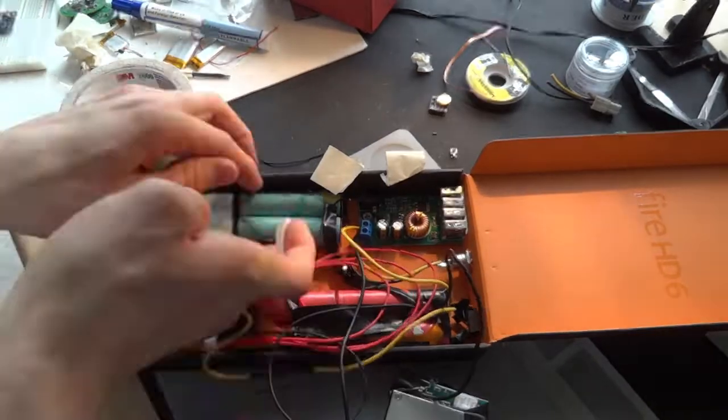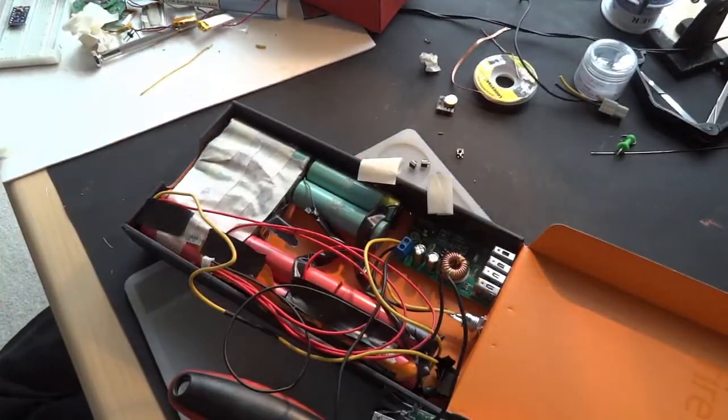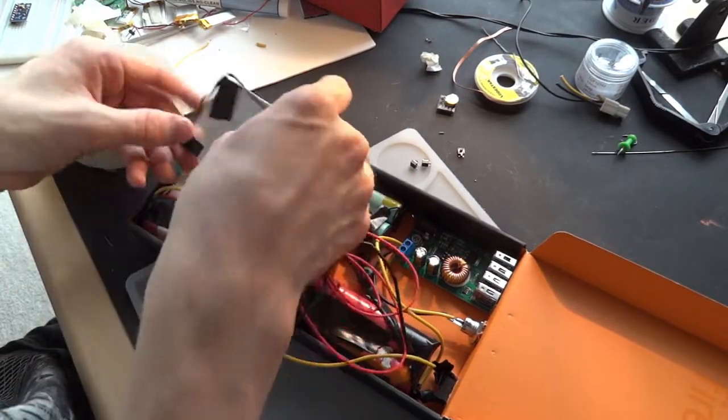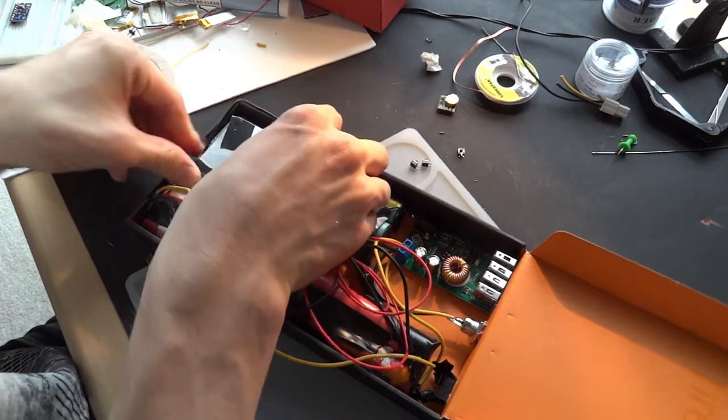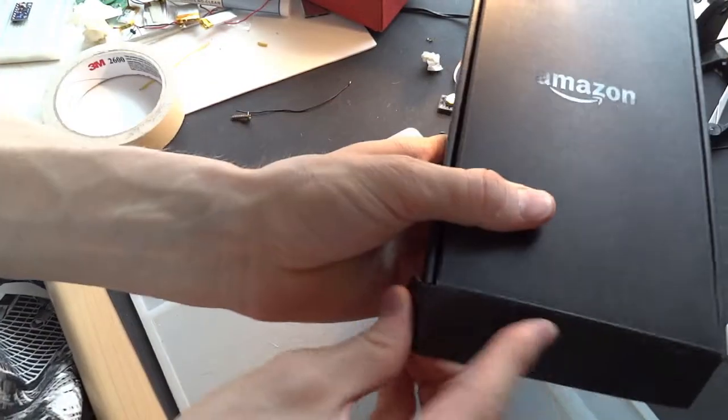Finally, I add double sticky tape to the batteries and components. If you do it all right, you should have no loose components, and then it is pretty much complete.